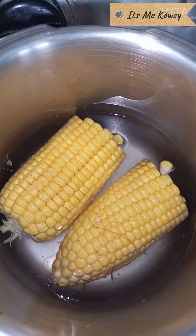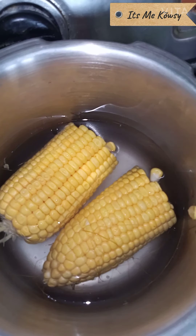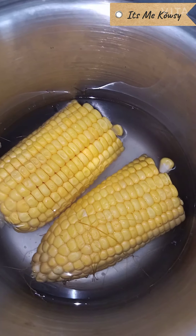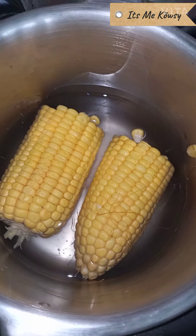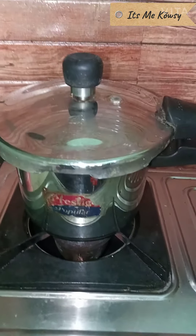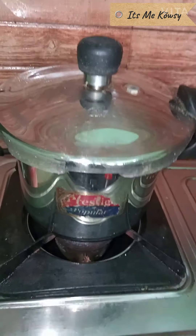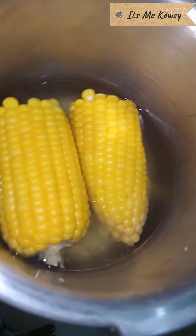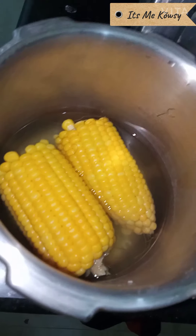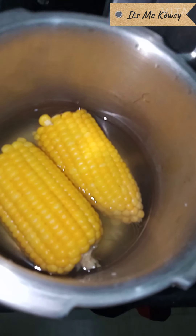Adjust the heat as needed. The heat should be managed carefully throughout the cooking process.